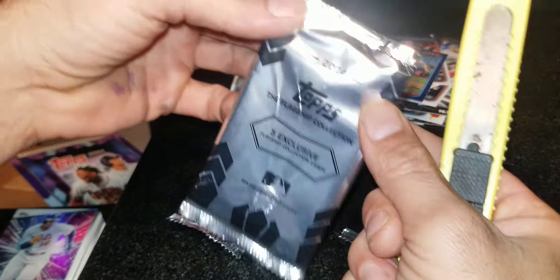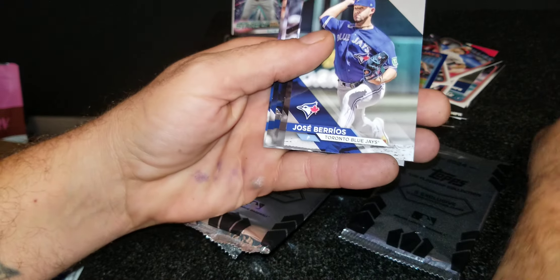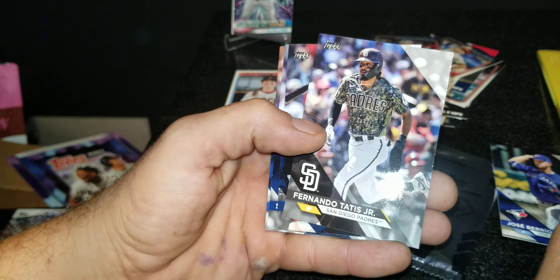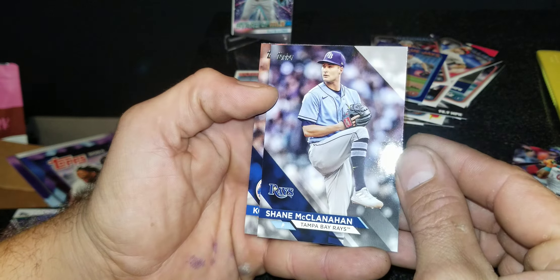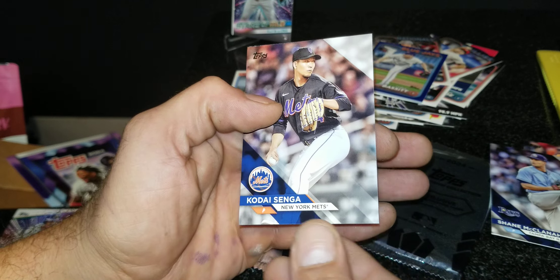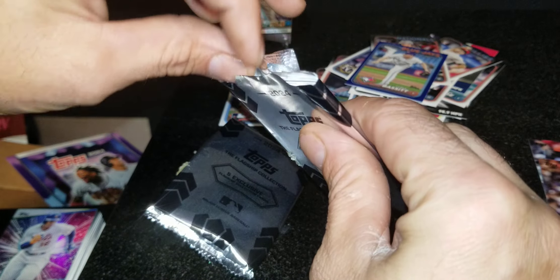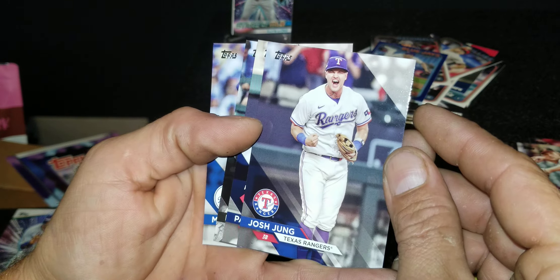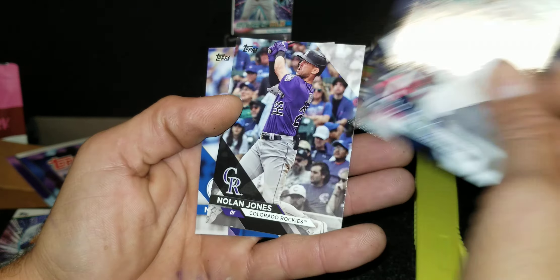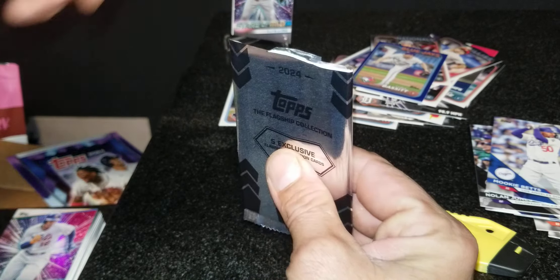Here are our three flagship collection silver packs. We got Jose Berrios, Tatis Jr., Jose Ramirez, Shane McClanahan, and Kodai Senga — not one rookie card in that first pack, which was wild. Next pack: we got Gunnar Henderson, Josh Young, Pablo Lopez, Nolan Jones, and Mookie Betts. Still not one rookie has been pulled — usually there are at least two rookies in each pack in the ones I've been opening.